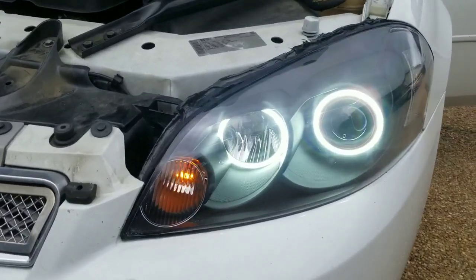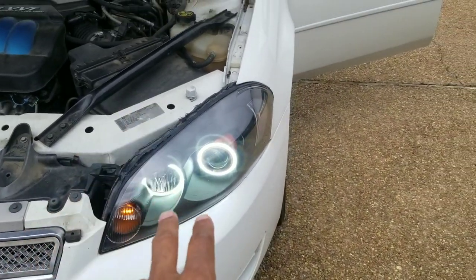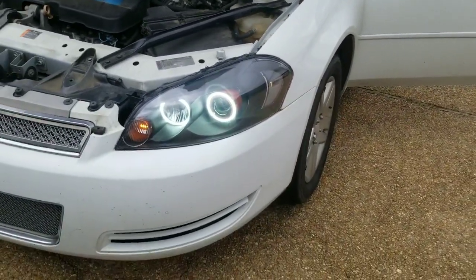Definitely make sure your bulb is in all the way, because if the bulb is not getting any power, then it's not going to let those work right. So, you know, the more you know.